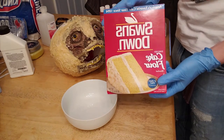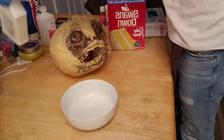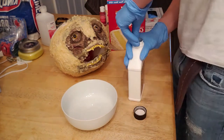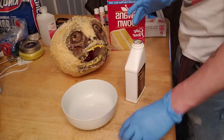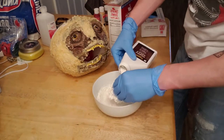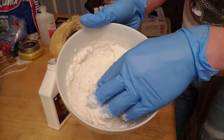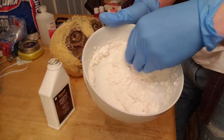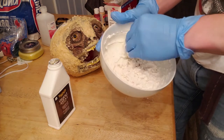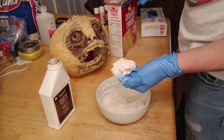I learned this trick from Ellie Rosander from the Ellie Max channel. You just need flour and liquid latex and you combine them in a bowl to form a paste. I usually use a ceramic bowl — I'll show you a clip of it later — because the latex is really easy to pull out of there. This consistency is a little too thick, and you'll see I make a better consistency later when I mix up the second batch, but for right now that's a pretty good approximation of how thick you're looking for.